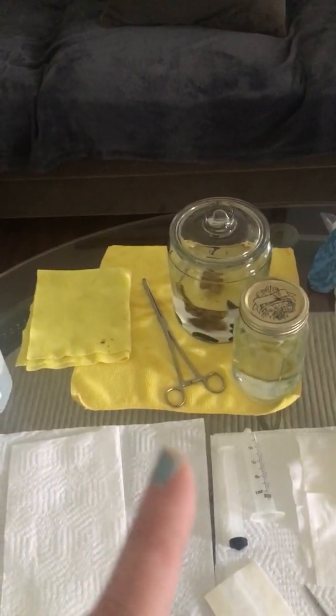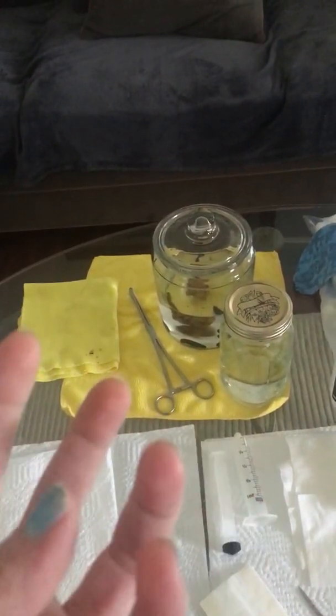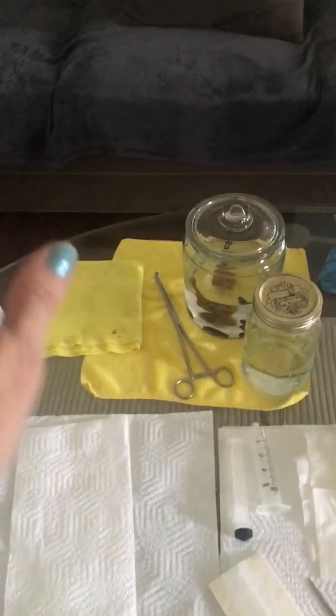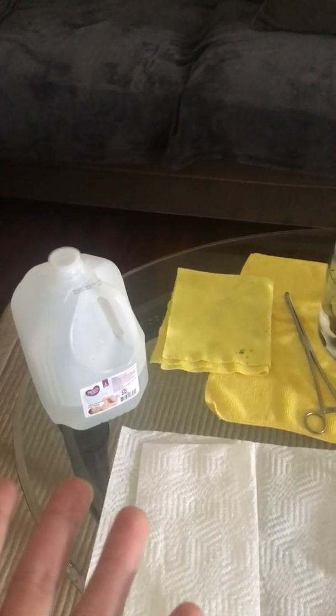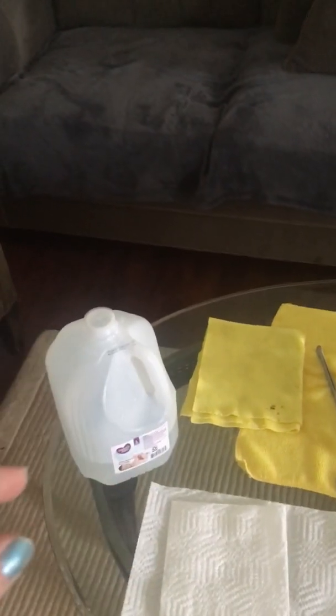Leeches are very expensive — about 20 bucks a piece — and shipping is even more outrageous because you need to have them overnighted. When they arrive they come in a really weird jelly-type stuff and they're not particularly happy, so you need to get them into some nice clean water with enough room to move around. I put a rock in there so they can shed their skins, and I used distilled water with a couple pinches of sea salt — nothing with iodine. Mineral water would have been better, but distilled with sea salt is what we're using.